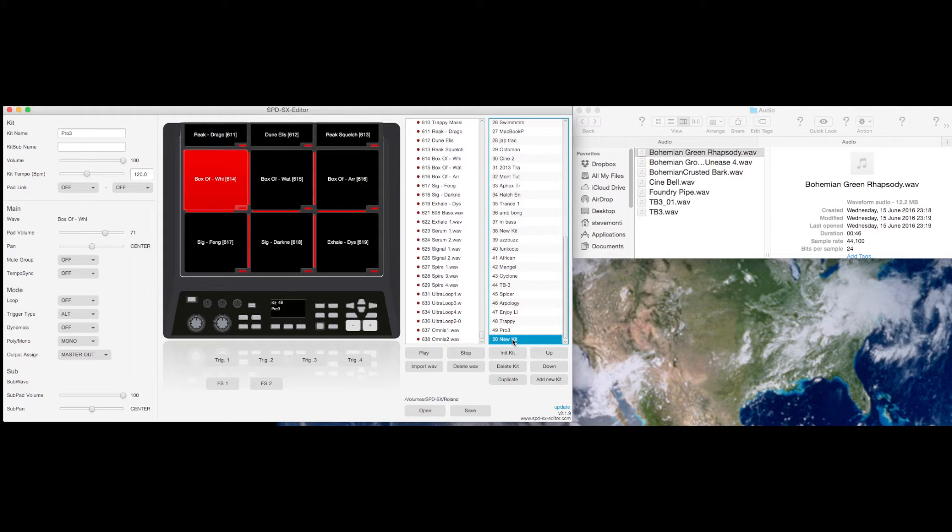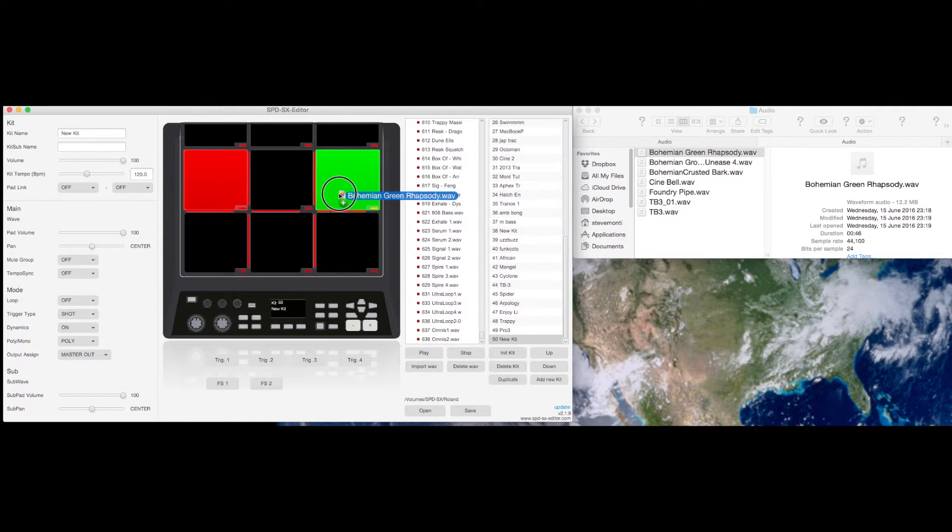So the first thing I'll do is add a new kit, and then I'll navigate over to the folder where the audio files that I want to use reside, and drag them across.